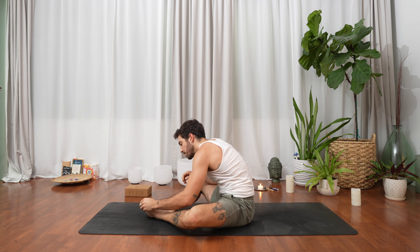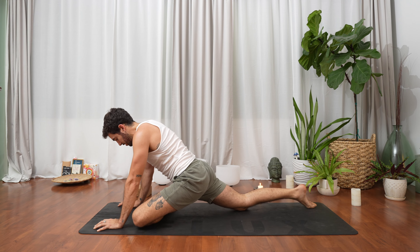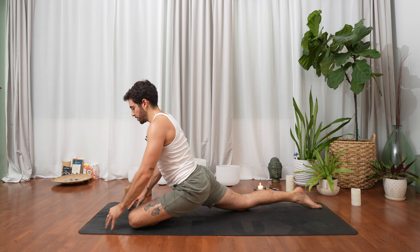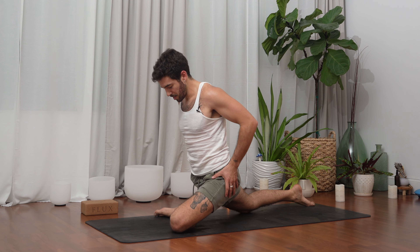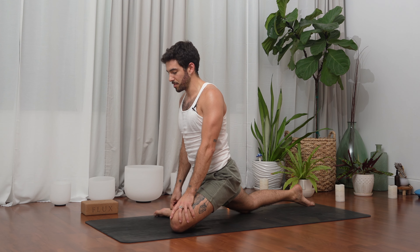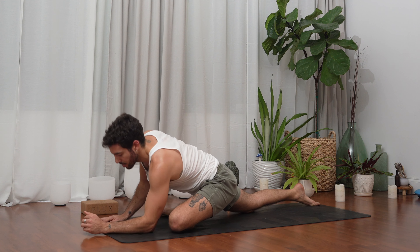Place the hands in front of us, send the right leg behind us, left leg in front — into our pigeon pose. Untuck the right toes, breathe in. Exhale, maybe find some balance here with or without the hands, using the hips, the back, the waist — all the muscles to really balance. One more breath in, exhale hands to the mat, and then elbows.